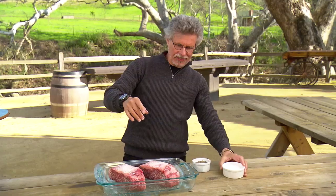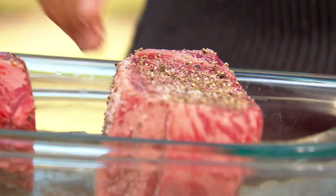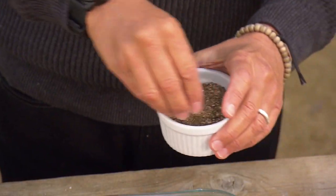Season your steak with an assertive hand, especially when it's a strip steak that's this thick.